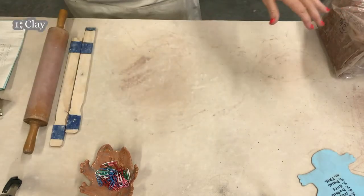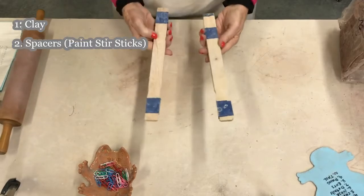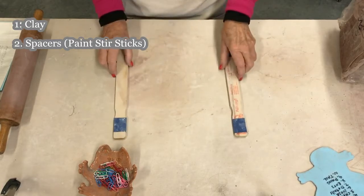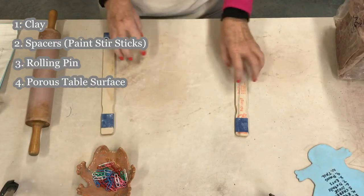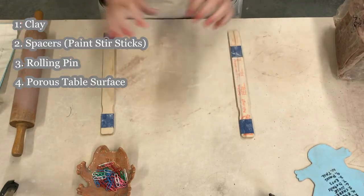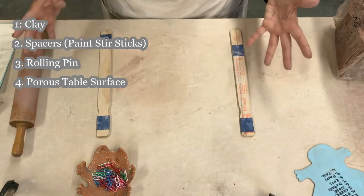For your materials, you will need clay — I've got a big bag of clay right here. You will need spacers. These are paint stirring sticks; I put two together and tape them to give me the thickness I need with my clay. You'll need a rolling pin, and you'll need a porous table surface. If your table is slick and smooth, the clay will stick, so use paper, newspaper, canvas, or even a big piece of cardboard.